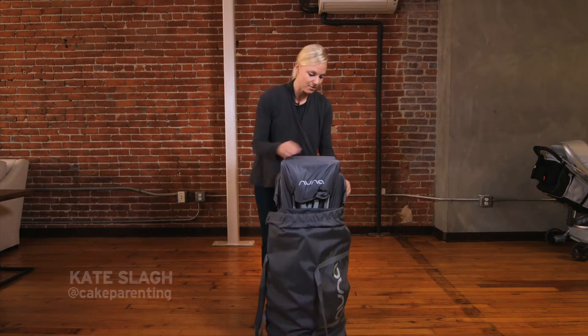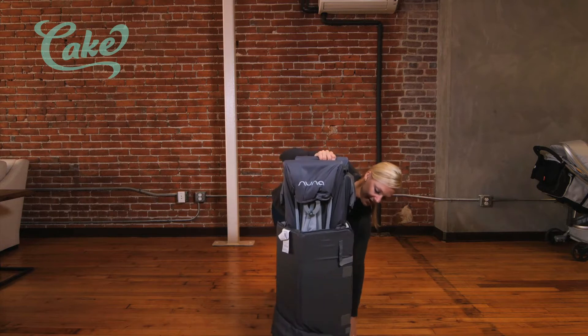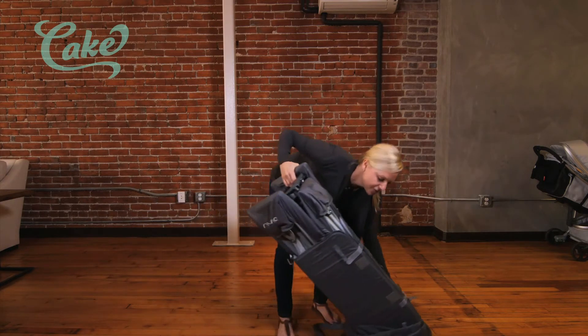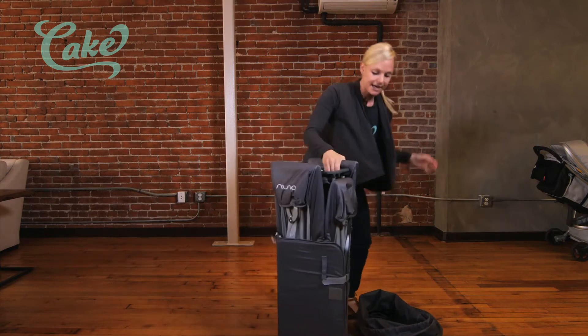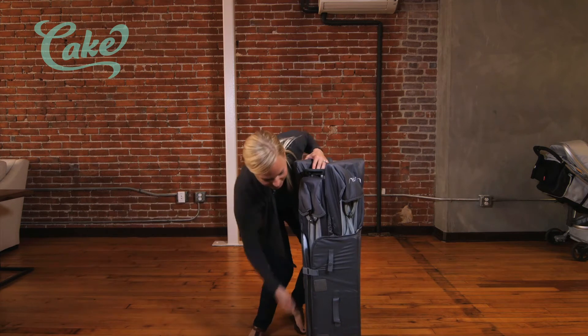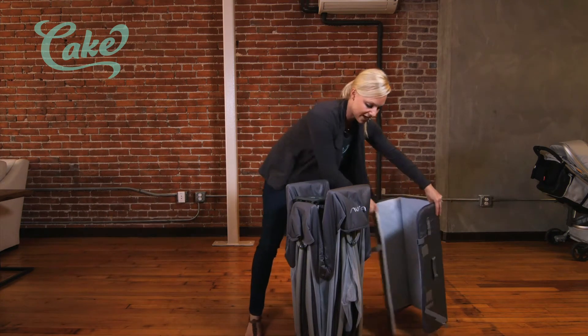This bag quickly comes off, and this is packaged just like any other pack-and-play would be. We'll remove the bag underneath, kick that out of the way, and then we'll un-Velcro this, which is actually the mattress. We'll show you that in just a moment.